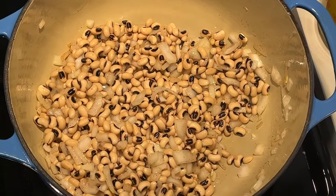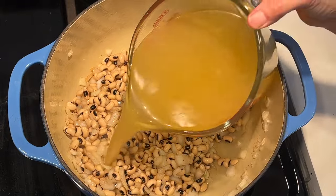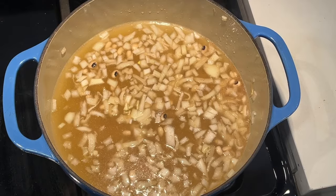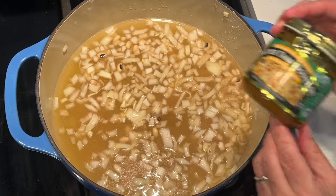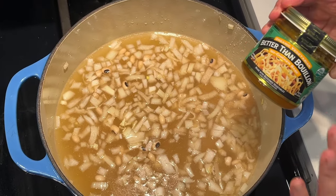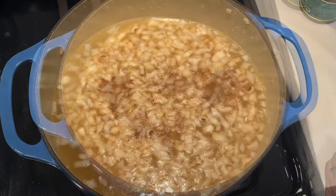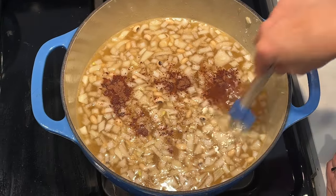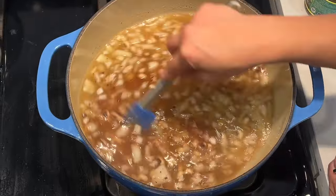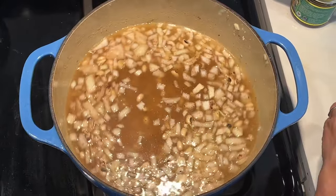I'm going to add in six cups vegan chicken broth. The kind of broth you use definitely matters — I love this brand, and no one pays me to say that. It's definitely going to make a difference in the flavor of your dish. I'm going to add in a half teaspoon of allspice and also about a half teaspoon of black pepper.